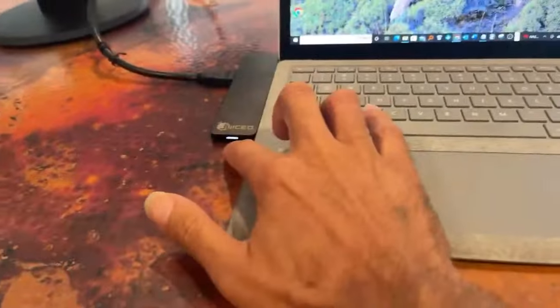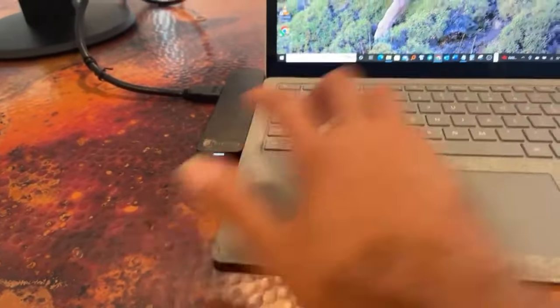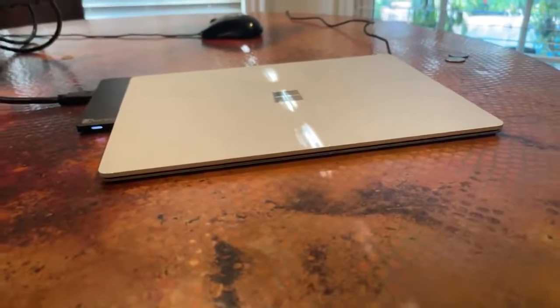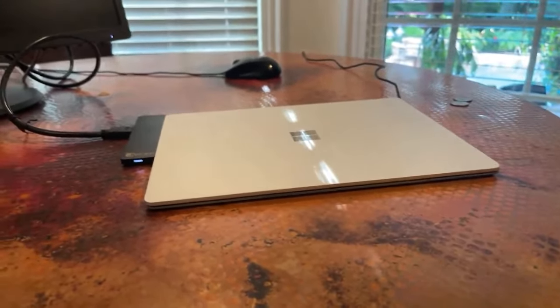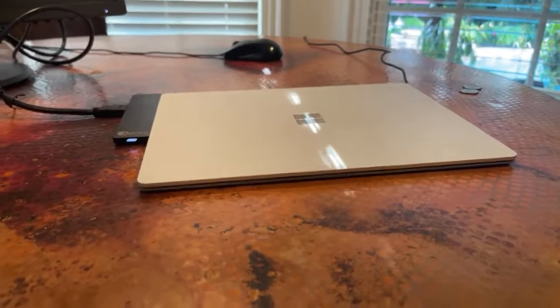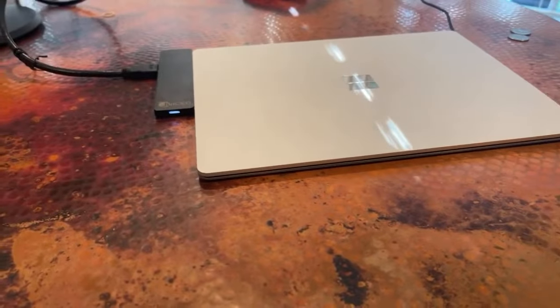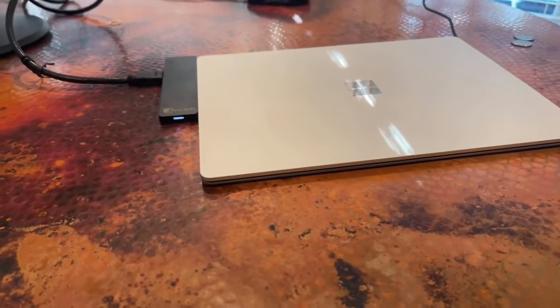Another thing I like to mention that's really cool: this hub comes with a little tiny LED, which is pretty cool. So if I shut this laptop right now, it's not going to shut down completely — it'll go into standby — but you can see the LED; after a while it'll go dim.